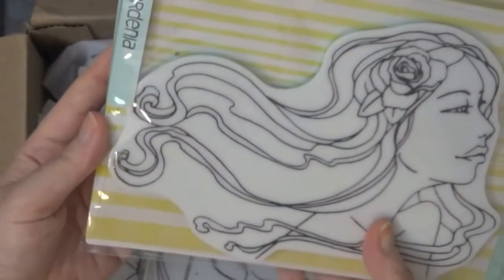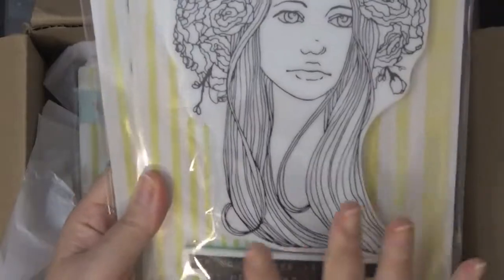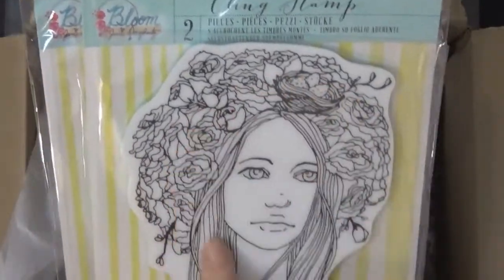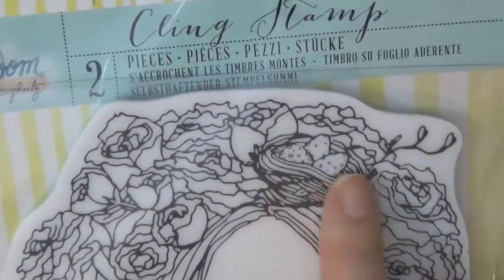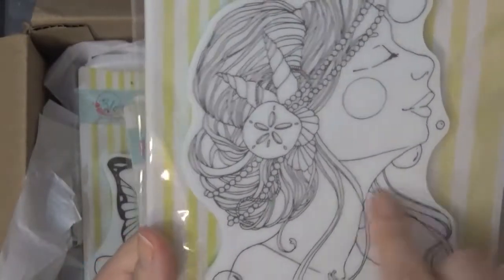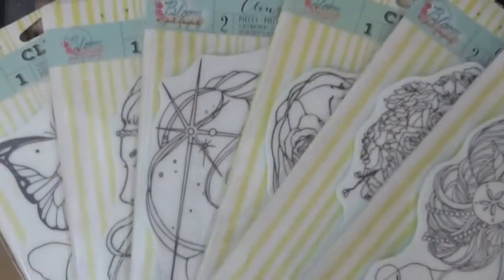So I got her — Gardenia. She's beautiful. They all have their own personality. I love this one — Mother. This also comes with a sentiment. She has all the flowers that I can color, she's so beautiful, and has a little egg nest. And then this one — Serena. She has like shells and all these bubbles. Beautiful. Yeah, so I got all of these at 50% off.